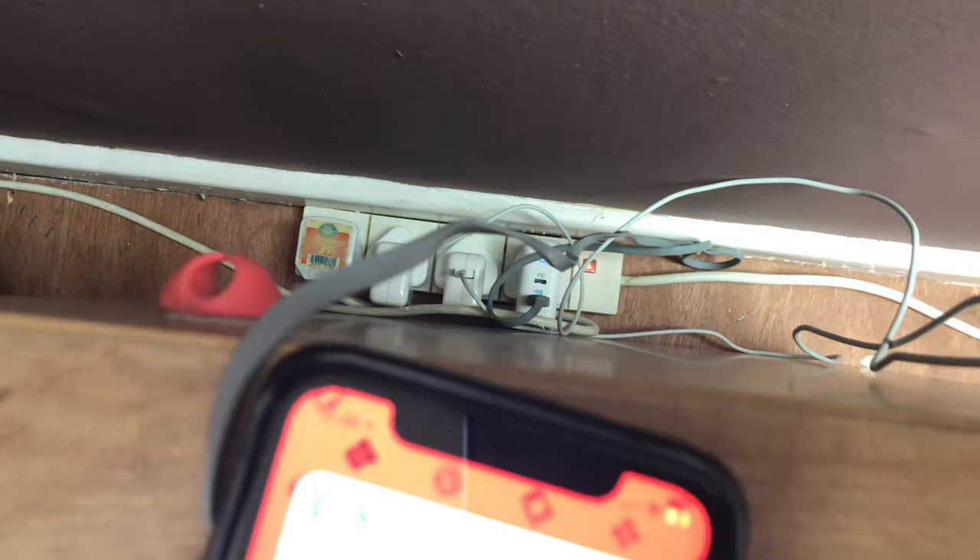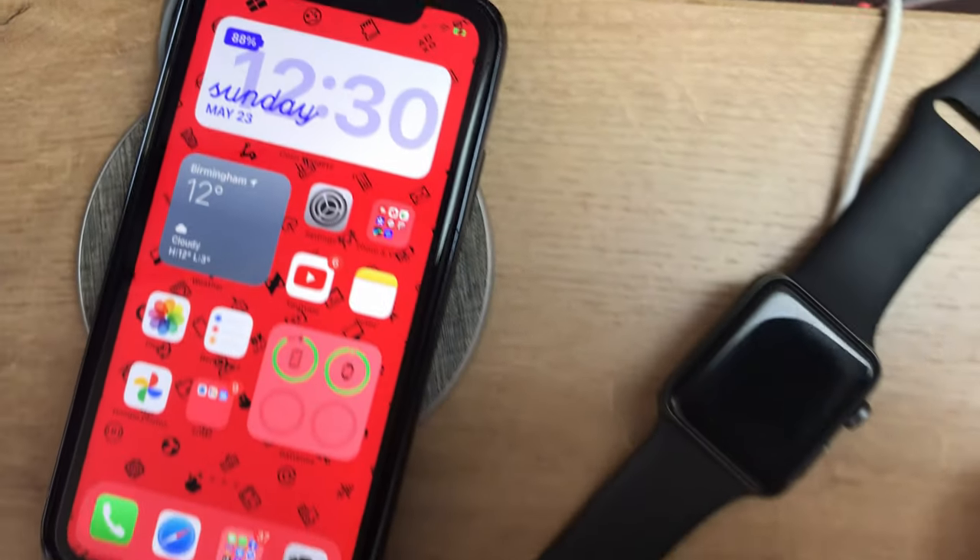Have you got multiple devices that need regular charging like your iPhone, Apple Watch and AirPods, either at home or in the office, and are you hindered by loads of unattractive cables dangling behind? If you do, have you considered a device that combines all three chargers into one and displays them on a dock?